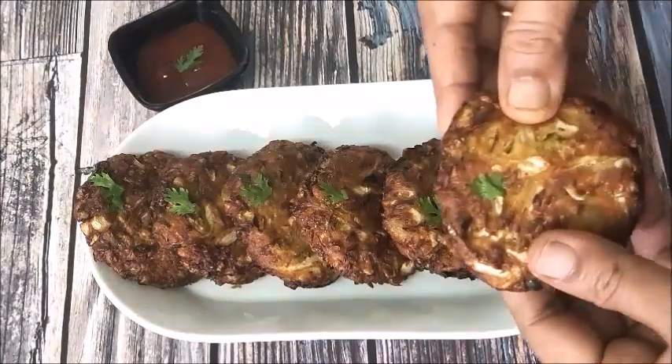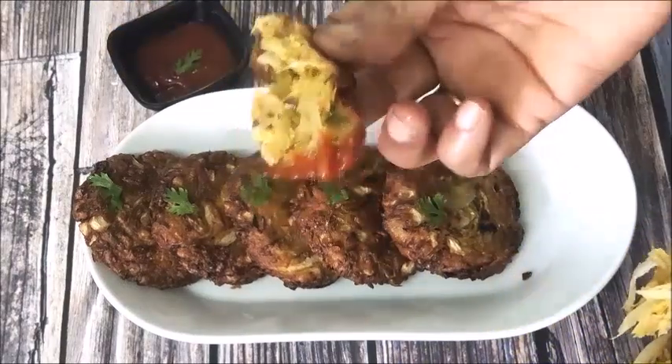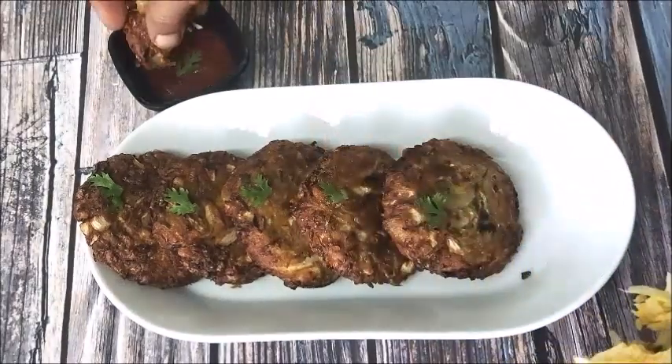Hi Friends! Welcome to Sritavante. Today we will try a cabbage snack. It is a little crispy and soft, and it has a lot of taste. The cabbage is also very tasty.